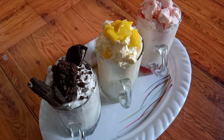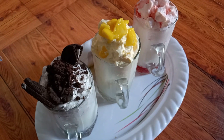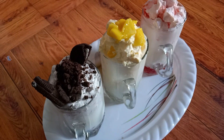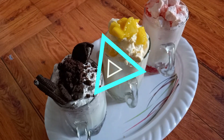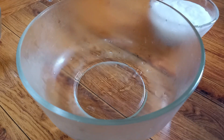Hello friends, welcome to my channel Recipe Is Point. Today we will make dalgona shakes. Dalgona coffee is many of our favorites, but today we will make Oreo dalgona, mango dalgona, and strawberry dalgona. So friends, let's start today's recipe.